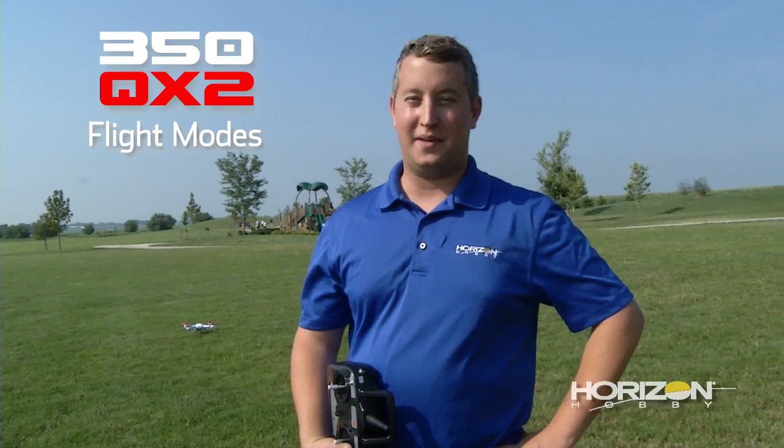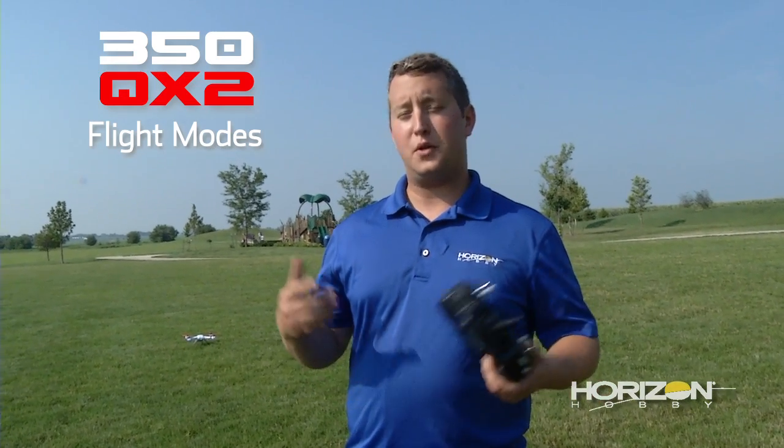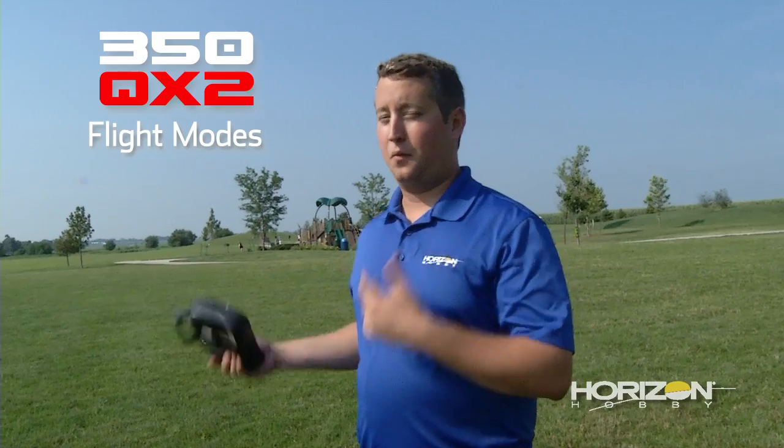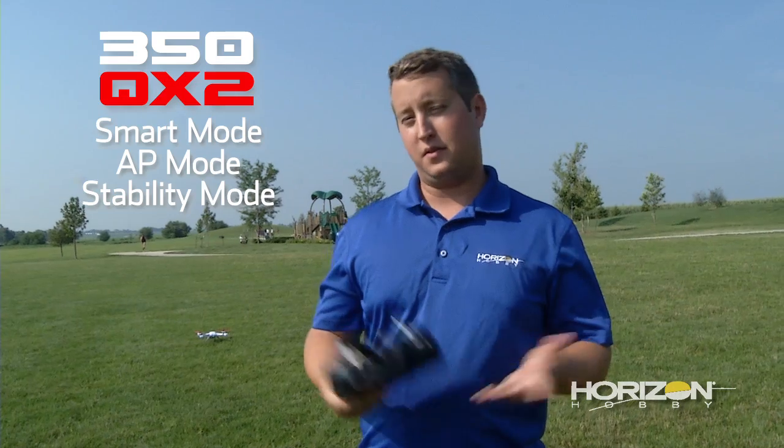Hey guys, Steve Petrada here from Horizon Hobby. Today we're out flying the Blade 350 QX2. We're going to be showing you the flight modes and how they act in the wind. We're going to go through smart mode, AP mode, and stability mode. So let's get started.